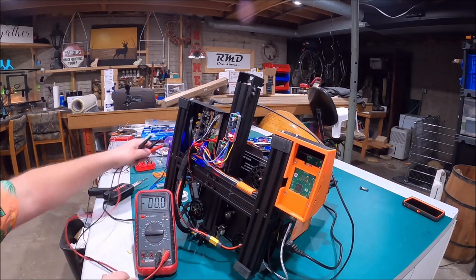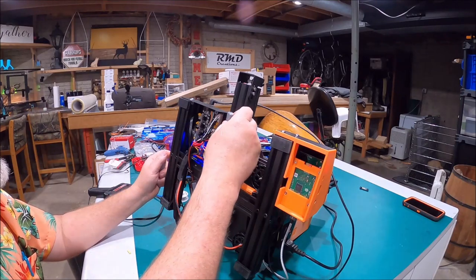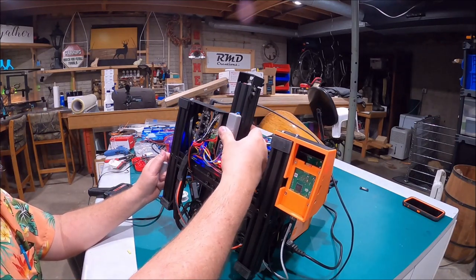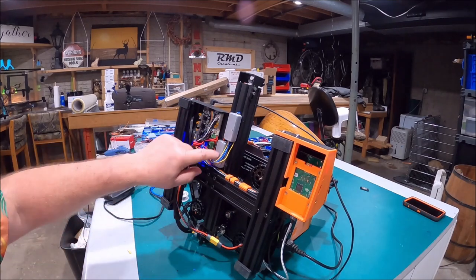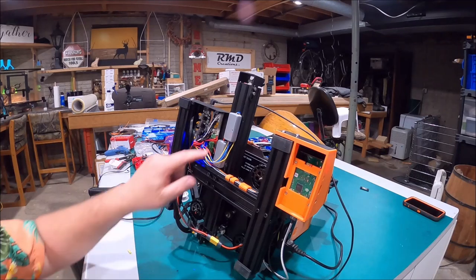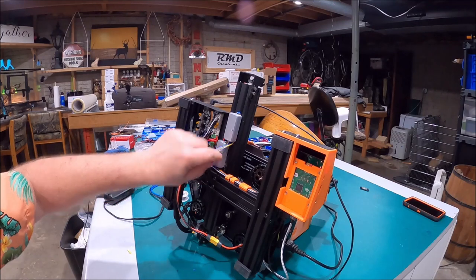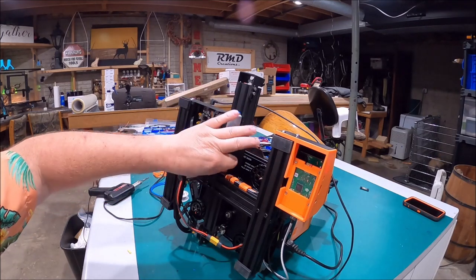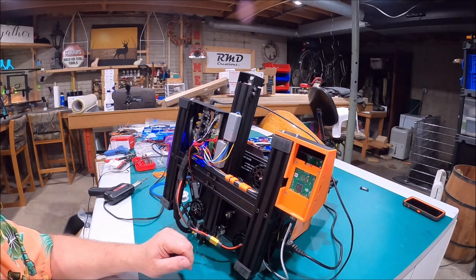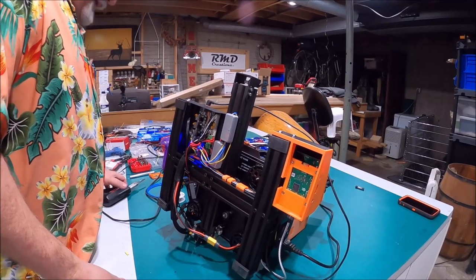Both buck converters are now turned down to 12 volts. With that done, I can go ahead and snap the little covers back on. You guys might be asking how I stick these on here — you're going to cringe when I tell you. I took some 220-grit sandpaper and sanded this middle rail, wiped it down with alcohol, and then hot glued them on. So they can pop back off if needed, but I'm not going to pop them back off.